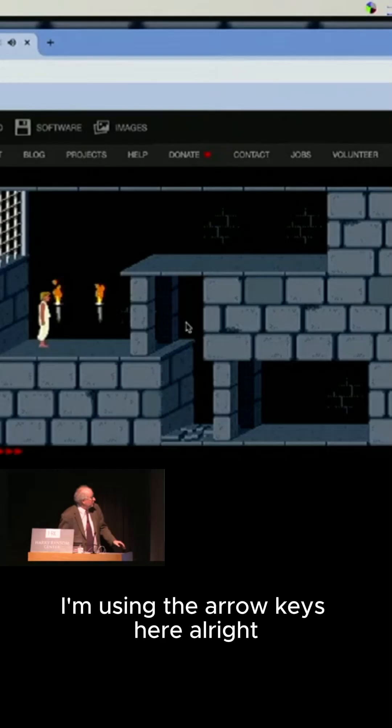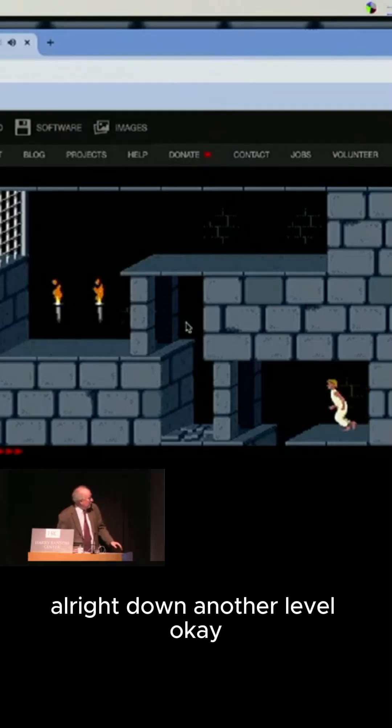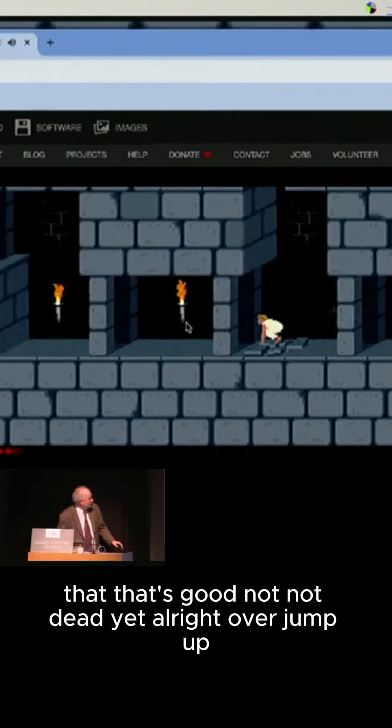I'm using the arrow keys here. All right, go go go — down to the level, okay. That's good, not dead yet. All right, over.